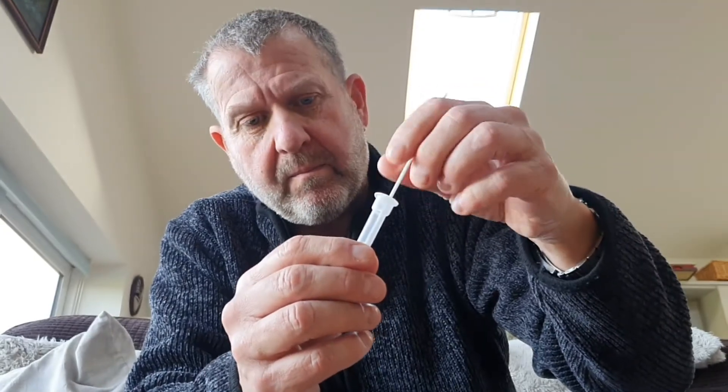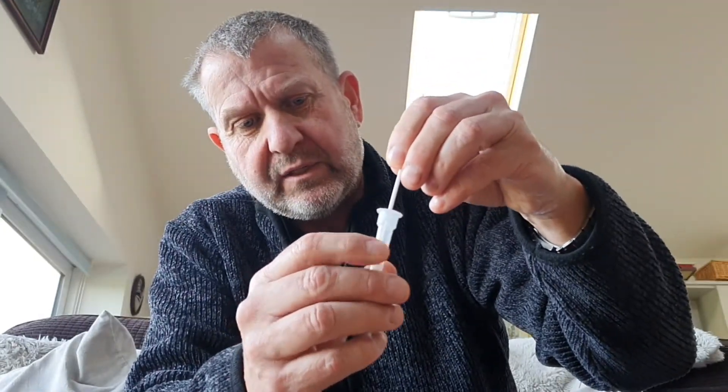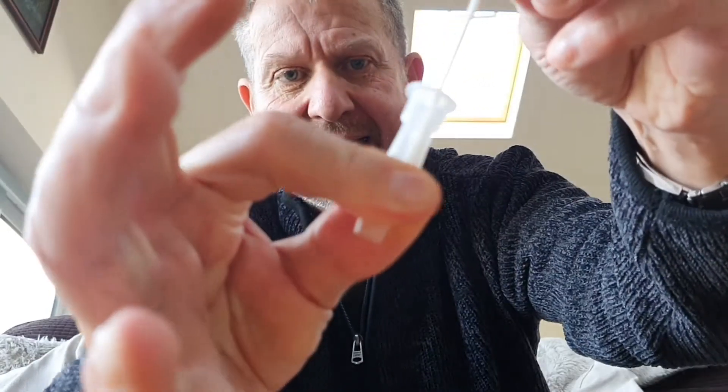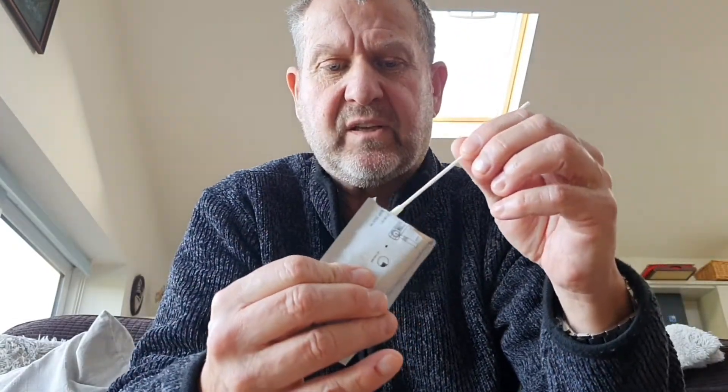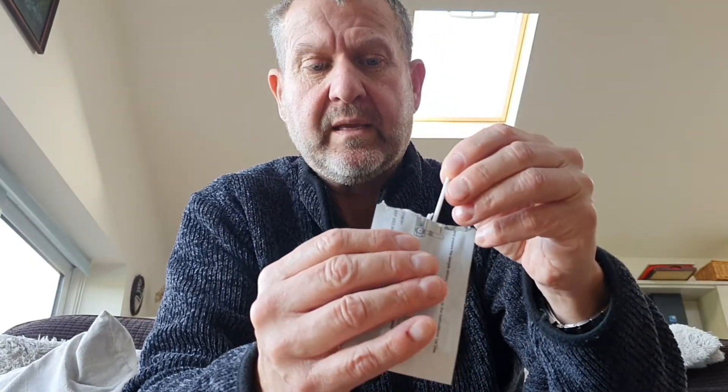Then you stick it in here and dab it up and down a few times, turn it round and round, and then you leave it for one minute. One minute goes by pretty quickly. Now, before you take it out, because the little head has absorbed quite a lot of the liquid, you can use the tube to squeeze and twist the liquid out. So this thing will then come out relatively dry. Stick it in the original plastic container — be careful not to touch the top. Then fold that across and break it into the container, and the whole lot goes into the little plastic bag, nice and safe to be disposed of.